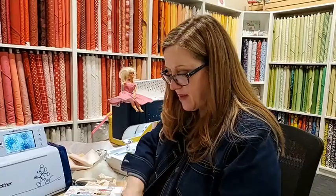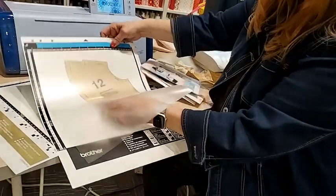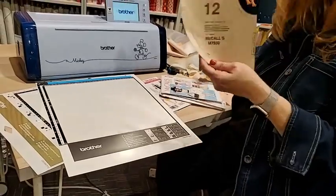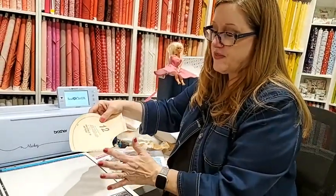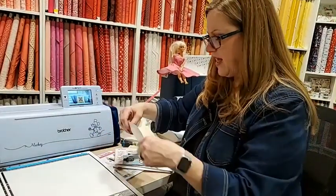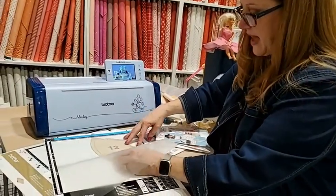I'm going to take my pattern and this is the scanning mat for the scanning cut. I'm going to position it in here. What I did is you cut this on full, so you actually need a left and right side, and I did that on the machine. Then you just want to have the 12 inch mat to cut it out.